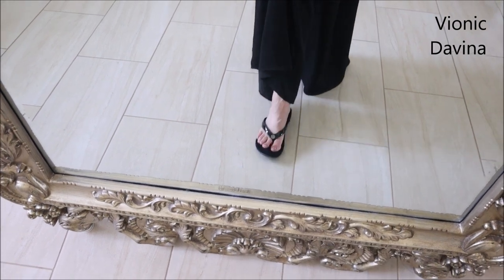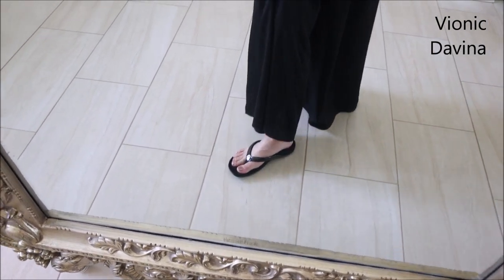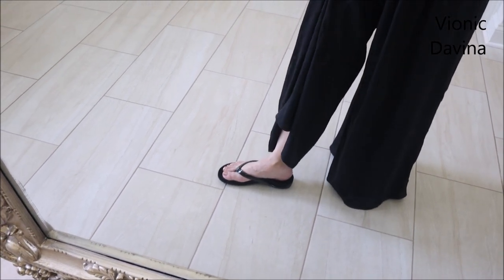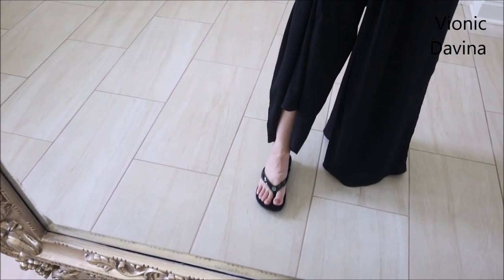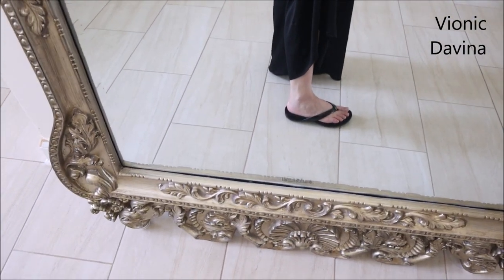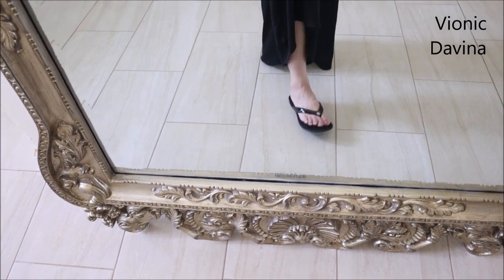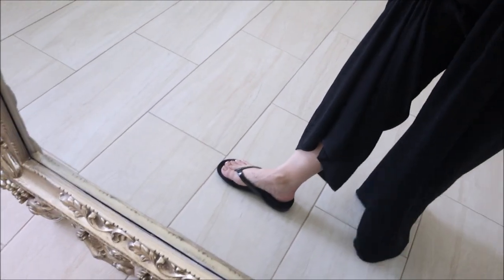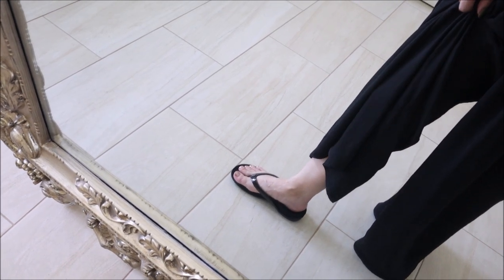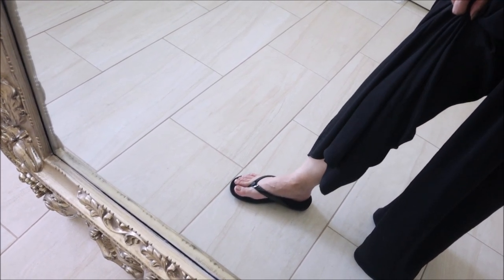It looks like a normal flat flip-flop slide when you put it on, but there's just so much comfort and the level of support is immense.